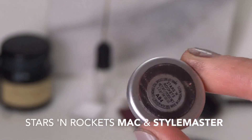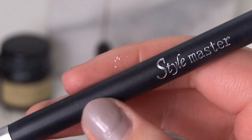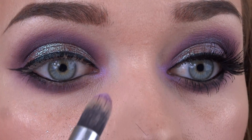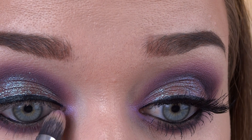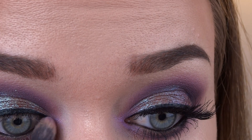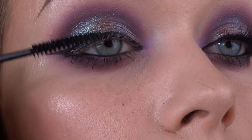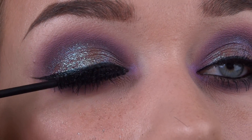Now it's time to highlight the inner corner. I'm going to grab my MAC Stars and Rockets Purple Duochrome color and my Styl Master brush, and just pat that into the corner. These Styl Master brushes are the ones I got when I was doing my makeup certificate — they're really really good quality. I have no idea where they're from; I got them through the school. I have a feeling they may have bought them on eBay but they are super good quality. I love them and I still have all the ones I got from school. No fallout or anything.